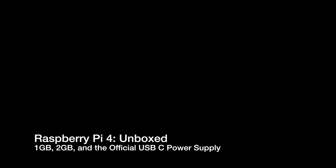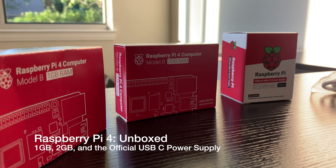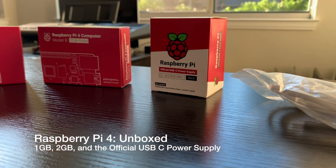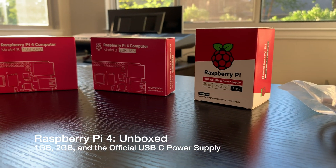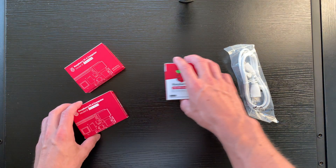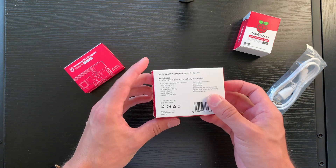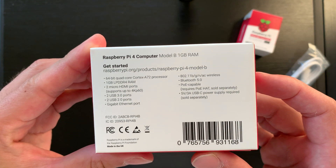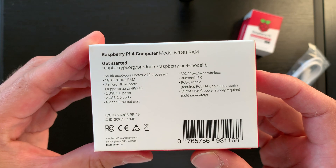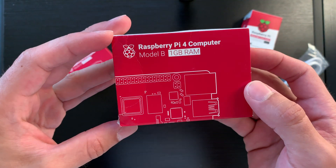What we have today is an unboxing of the brand-new Raspberry Pi 4. It's been completely upgraded, re-engineered, and is faster and significantly more powerful. You'll recognize the price along with the basic shape and size, so you can simply drop your new Raspberry Pi into your old projects for an upgrade. The speed and performance of the new Raspberry Pi 4 is a step up from earlier models.